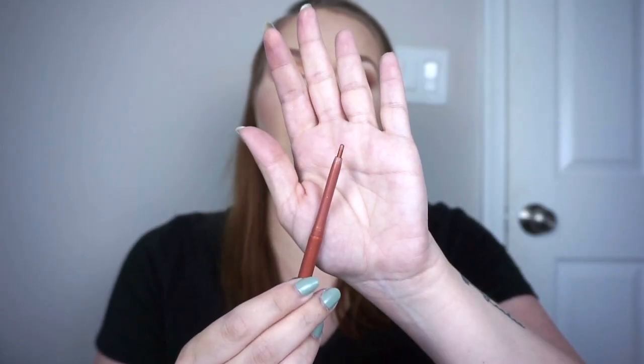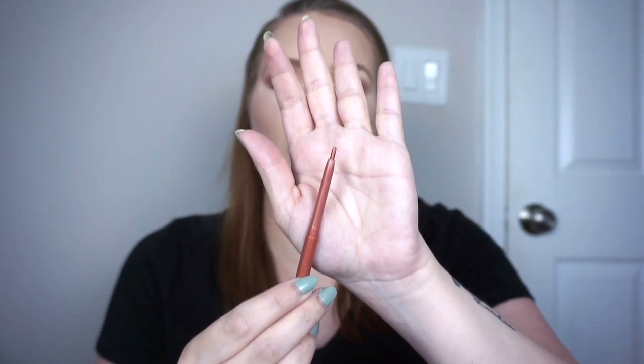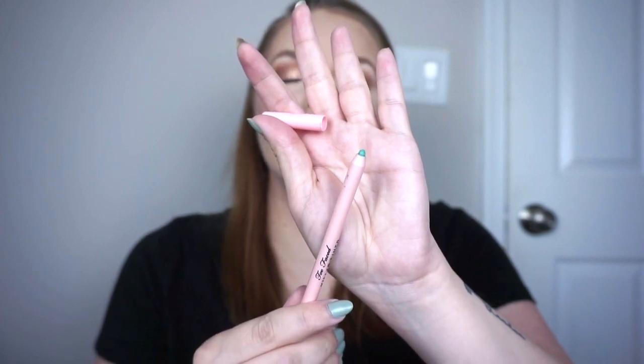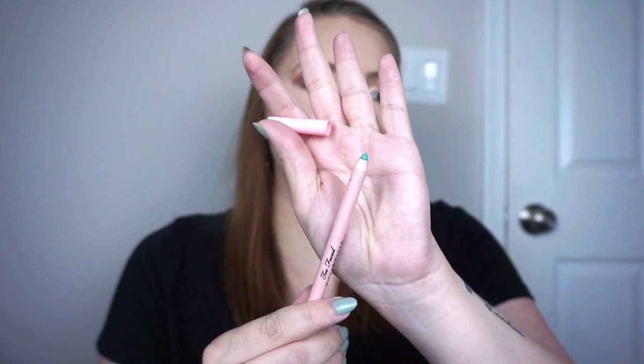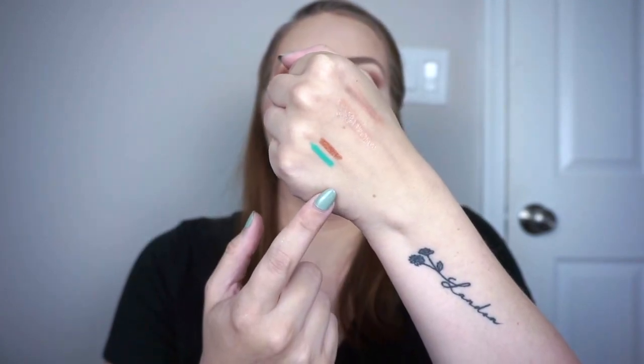First we have the ColourPop Creme Gel Liner in Brick L, which is a perfect copper metallic. I also have the Too Faced Killer Liner in Killer Turquoise, which is so pretty — I don't have anything quite like it. Here's a swatch of those liners. The Killer Turquoise is matte.